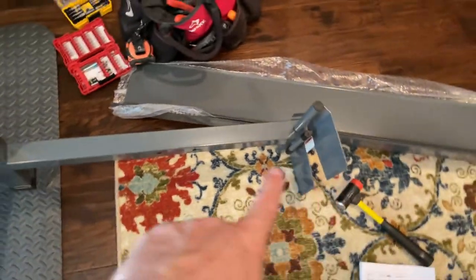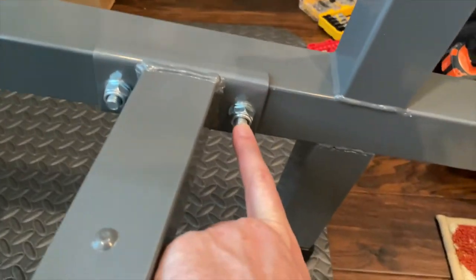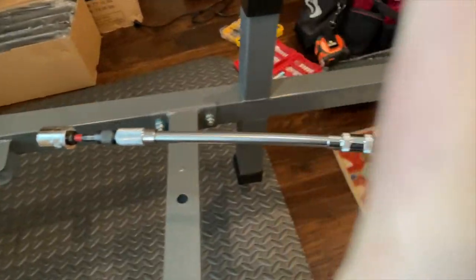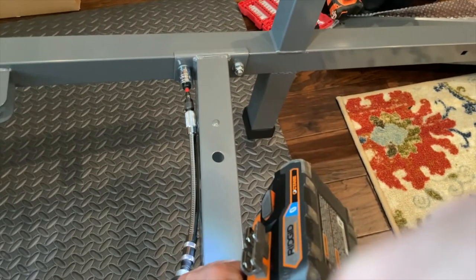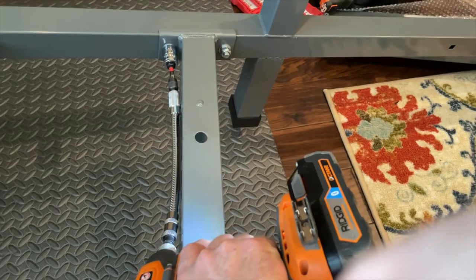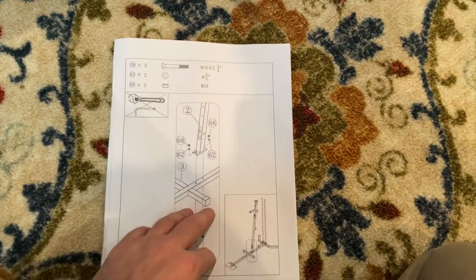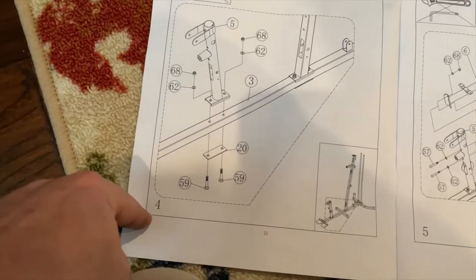I like to use an impact gun to get these lock-nut bolts in place nice and secure. On the back side they're carriage bolts, but the angle closes off the area so you can't just use the impact gun. I highly recommend an extended flex bit to get into that corner — otherwise you can't get your key in there. Step three is good to go. Do not tighten the main post all the way just yet.